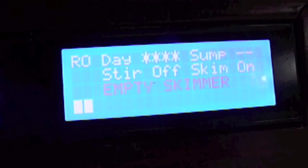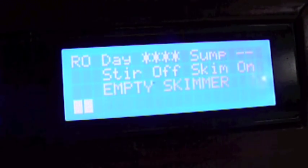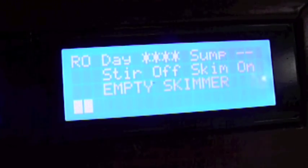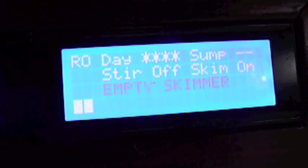Typically that alert doesn't happen very often, but occasionally you'll get some snail die-off or something else that causes the skimmer to work overtime. It's a nice little alert for you to go in there and do some tank maintenance.